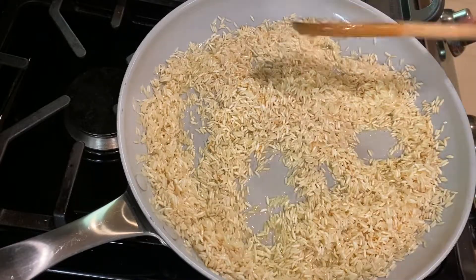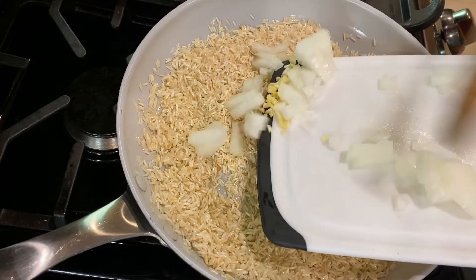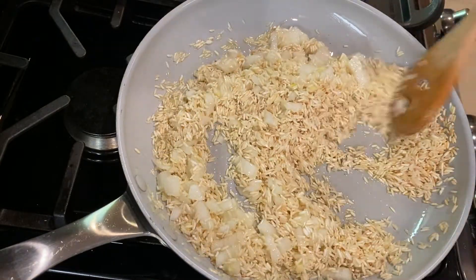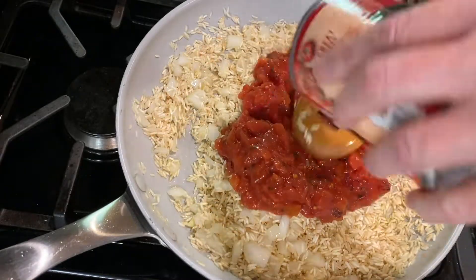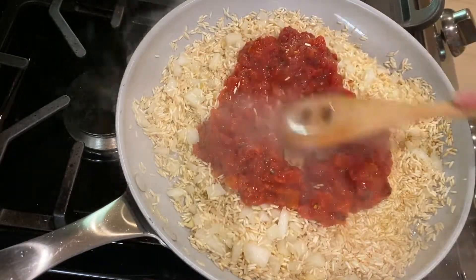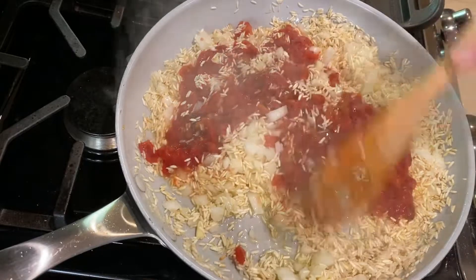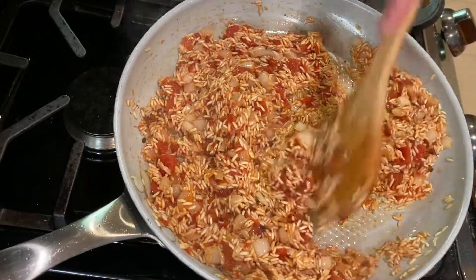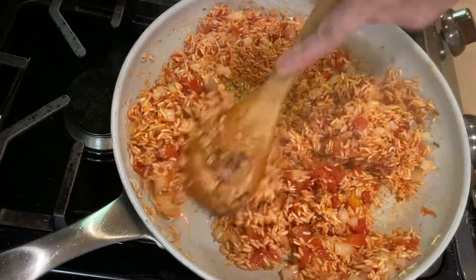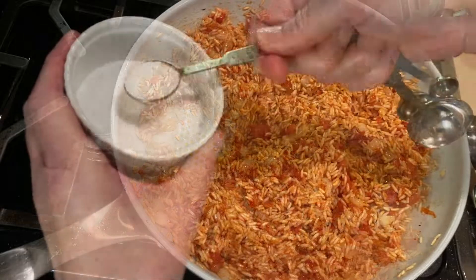Once the rice has a light golden color and smells a little nutty, add the onion and the garlic and cook for a couple of minutes until the onion is soft and translucent. Then add in one can of tomatoes, undrained — I like to use chopped fire roasted tomatoes, but you can use what you have. Stir it around and cook for about 8 to 10 minutes until the mixture is almost completely dry, stirring often so it doesn't brown too much on the bottom. Next, sprinkle in one teaspoon of salt and give it a stir.